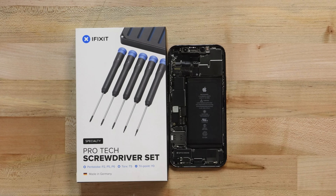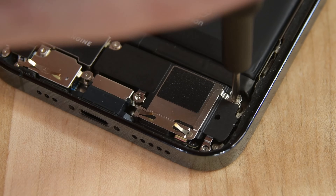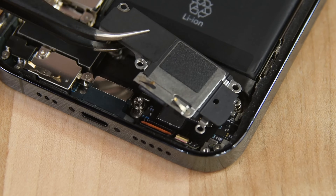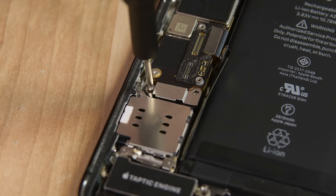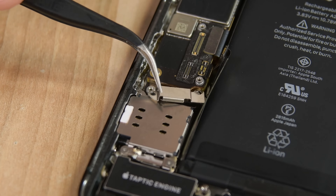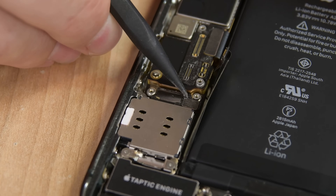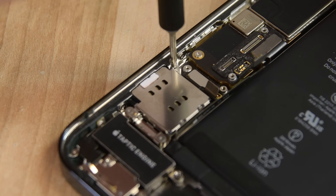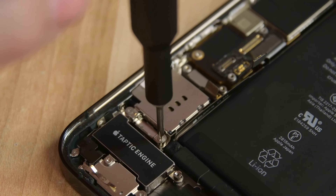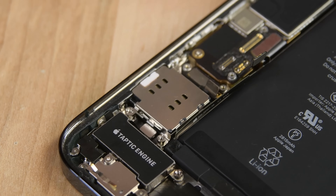To access the battery, we need to remove a few components, starting with the loudspeaker. Using your Phillips driver, remove the four screws securing the speaker in place, and then use some tweezers to lift it out. Grab your Y000 driver and remove the two screws securing the SIM card reader connector cover, and then use your tweezers to lift it up and out. Using the pointed edge of a spudger, disconnect the SIM card reader cable from its connector on the logic board, and then use your Y000 driver to remove the three screws securing the SIM card reader. Once those are removed, the bracket can come right out.